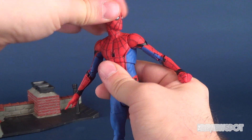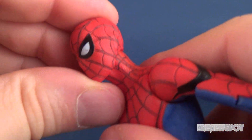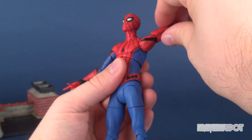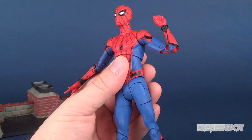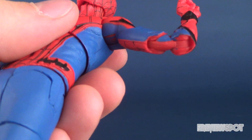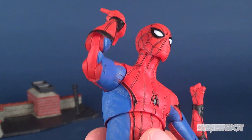Let's have a look at his posability. His head rotates all the way around — it's a ball joint, and actually it's a double joint: a hinge-ball joint. You've got the hinge right there on the neck and the ball joint assisting as well. You've got universal joints on the shoulders — they're a little on the stiff side, which I'm perfectly fine with. There's a bicep swivel, and a double hinge on the elbow. It does look a little jarring when you double-hinge the elbow — you see a big gap of red that doesn't flow together. Maybe if they'd finished that with blue on the interior of the arms it could have gone a long way.